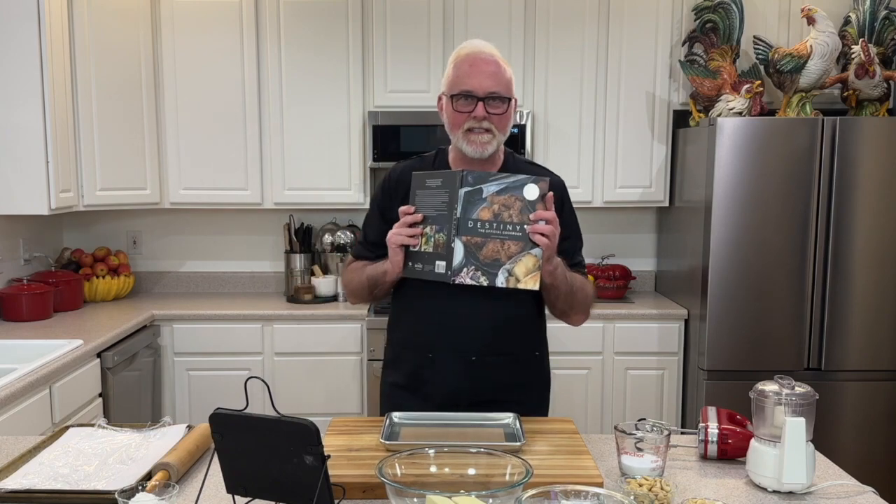Hello, hello, Guardians. I am Ransom Rider, not playing my favorite game, but making cookies from my favorite game. Now, Guardians, I have the Destiny Cookbook.